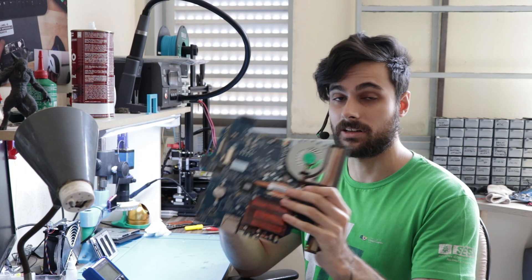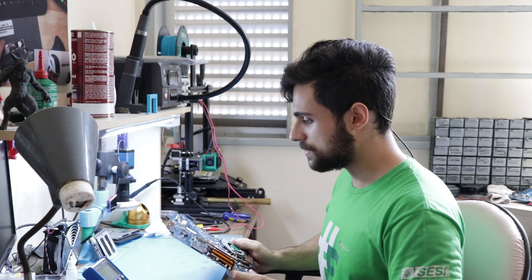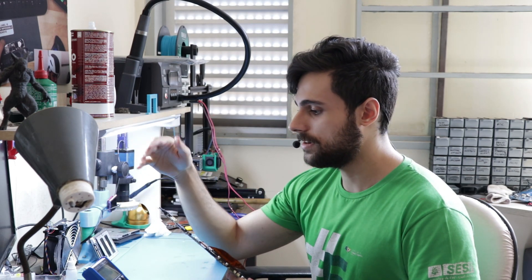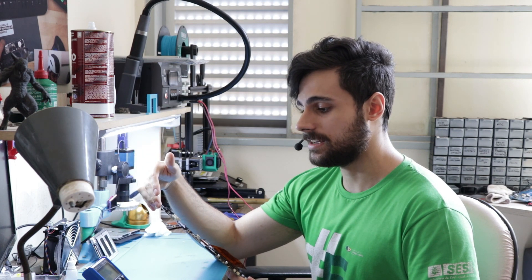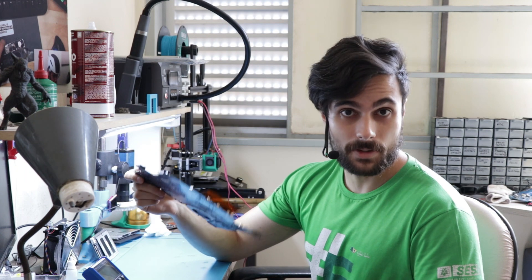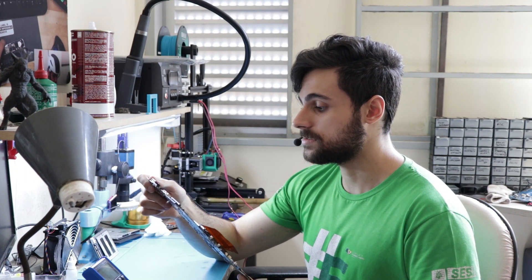This board came from another shop in another state. The customer brought it there, the guy tried to fix it, wasn't able to do it, and said that this board cannot be fixed. Well, it turns out it was fixable — I managed to do it, and I'm going to explain how I did it today.